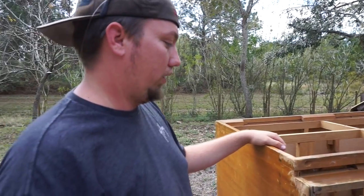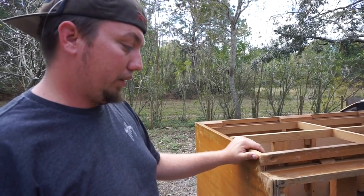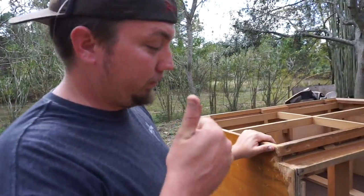Everything we have in there is a little bit darker. If we can restain it nicely, we might be able to keep it quite a bit longer. So that's what we're doing. It is a large four-drawer dresser, and we actually did the drawers yesterday. We were trying to be proactive, and thought we should bring you guys in on the rest of the project.